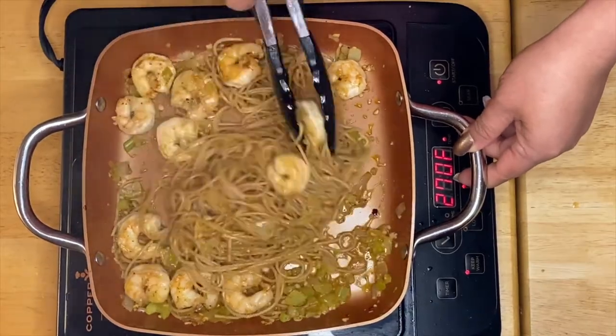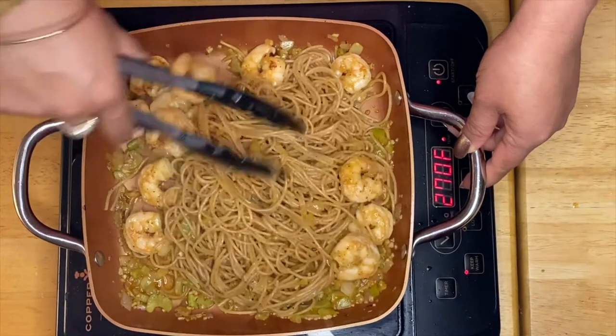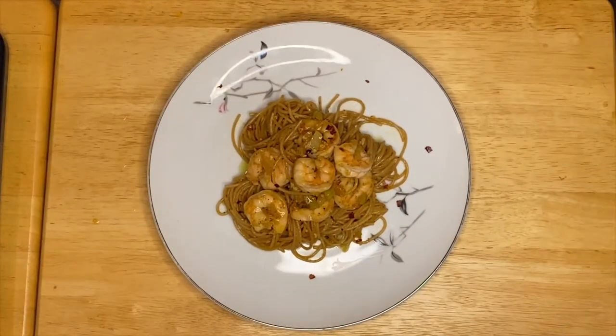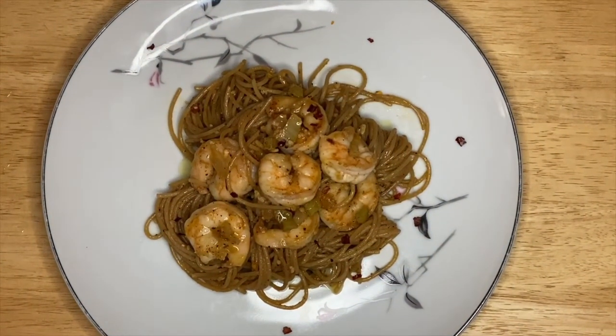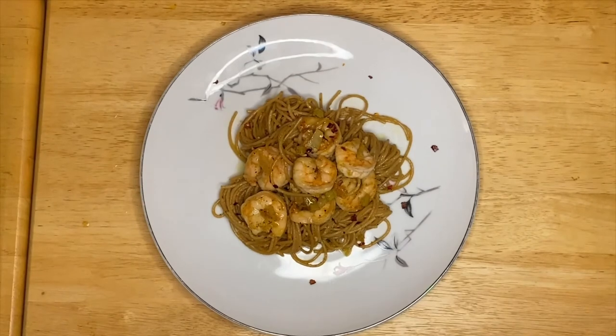There you go guys, I'm going to get a beautiful plate and it should be done. So there you go — this is our finished product of our garlic spaghetti shrimp. This is very easy. All you have to do is sauté the garlic, onion, celery, chili powder, red pepper, salt and pepper to taste. The secret ingredient is of course the pasta water.